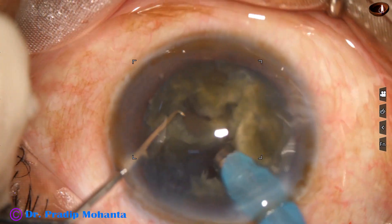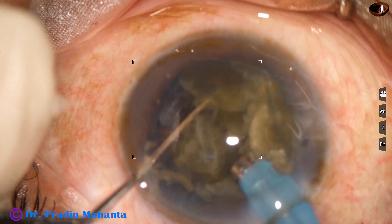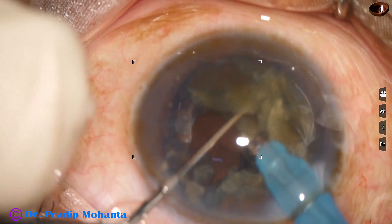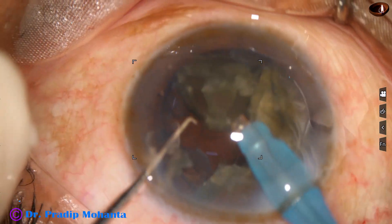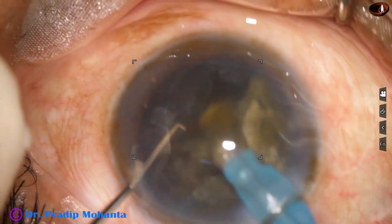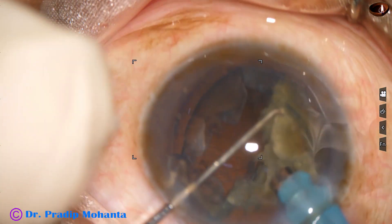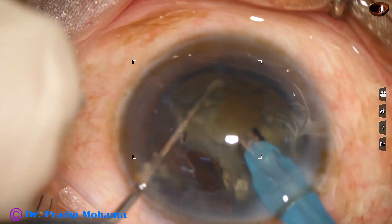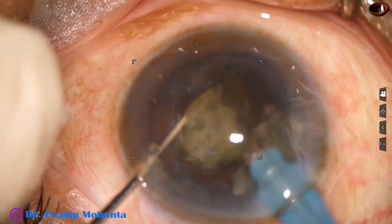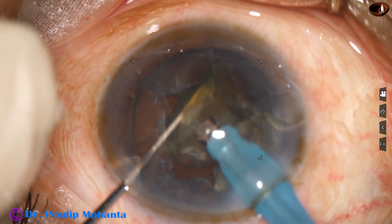Each nuclear piece is tilted and emulsification is started from the apex of the triangular nuclear pieces. Ultrasonic energy used in this case is 70%. Flow rate is 45 ml per minute and vacuum is 450 mmHg.